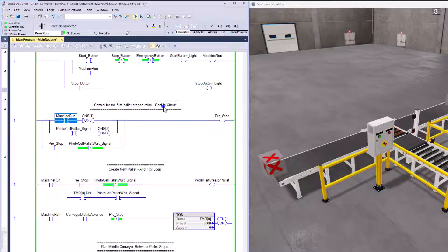In this rung, we're doing a one-shot, meaning this is going to execute one time and one time only. Once the machine starts, this should latch in the pre-stop. It will latch itself in again using a sealing circuit until the photo eye detects a pallet. Then it will release the stop and allow the pallet to carry on to the next conveyor.